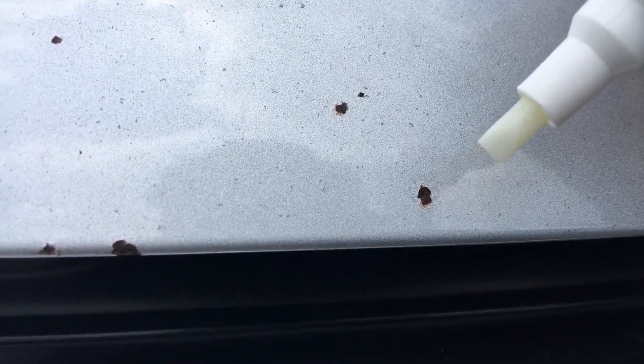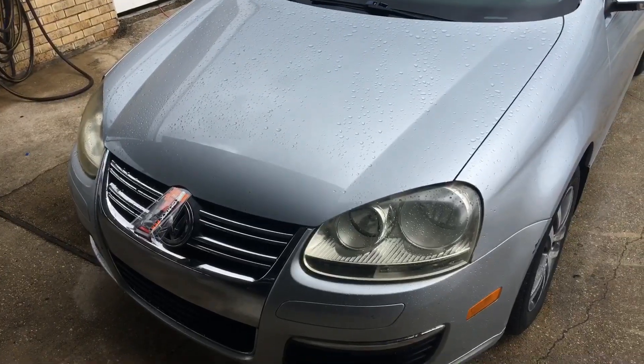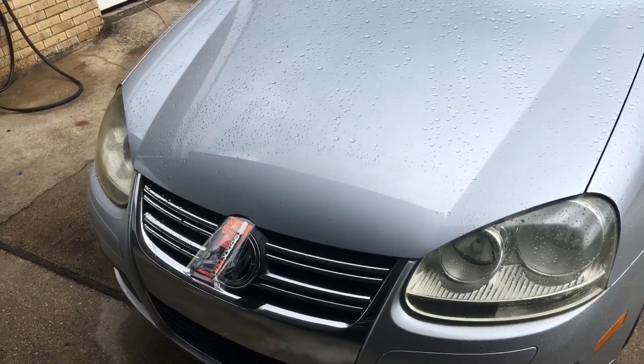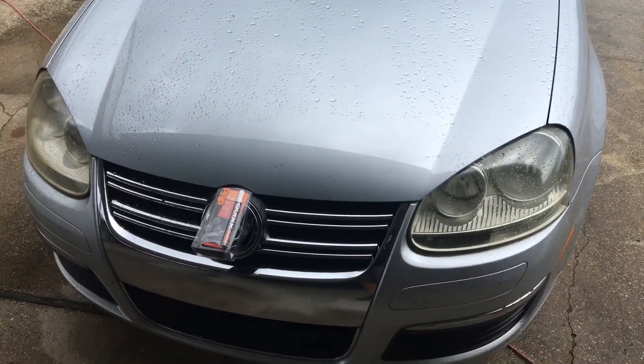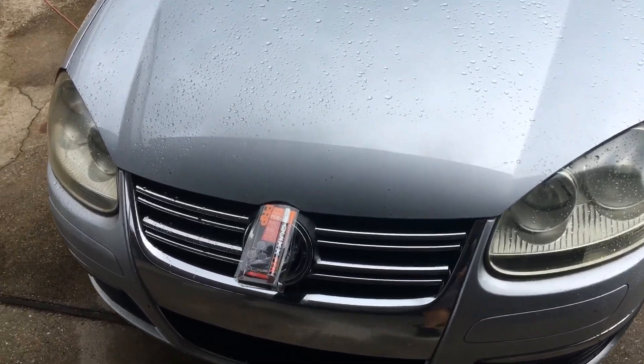Do you think this stuff's gonna work? I've got so many of these things, and at least the lady at AutoZone — I talked to her — she said I could return it and get my money back. So let's find out. We've given the Kwik's pen, the paint repair pen, way more than 30 minutes. Let's see if it's virtually invisible.